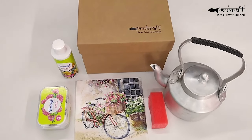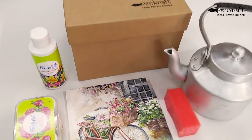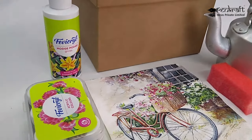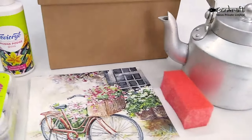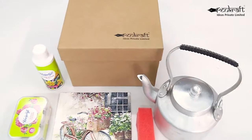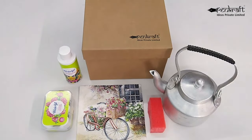Hey art enthusiasts! What are you up to in these pandemic times? Pencraft DIY kits could be the solution for all your artistic needs. Pencraft has many unique and creative do-it-yourself art kits.